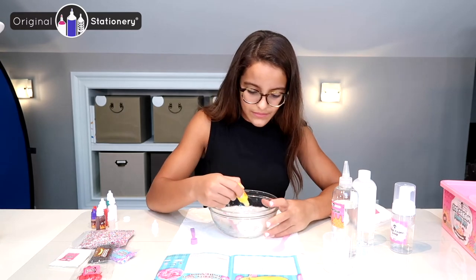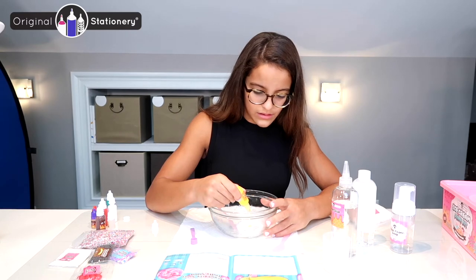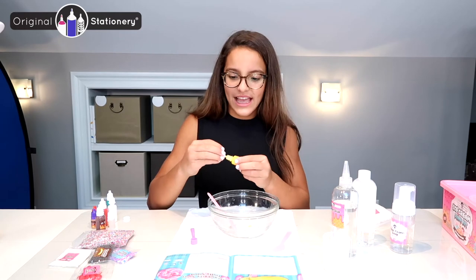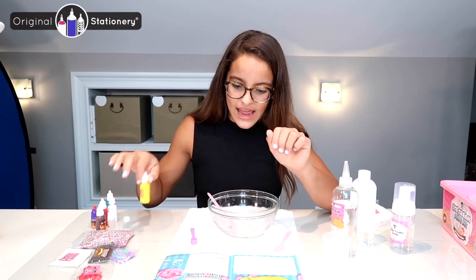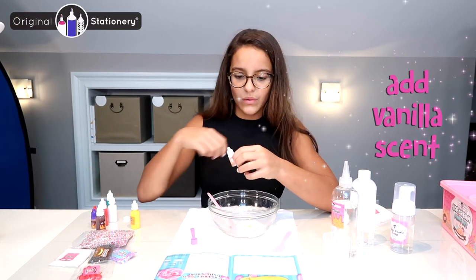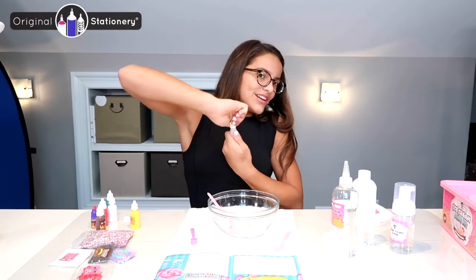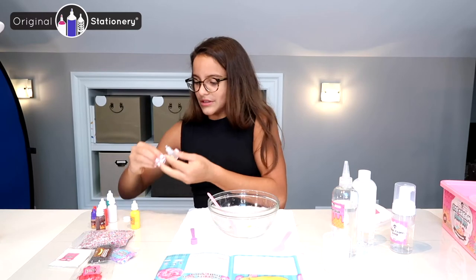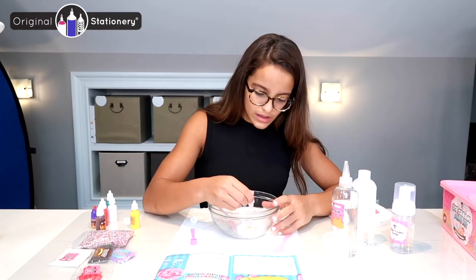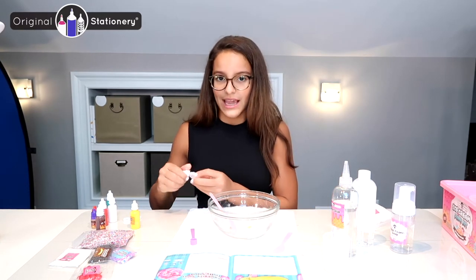Yellow — one, two, three squirts. I'm going to put this to the side. It says then add three squirts of the vanilla scent. It's strong — gotta use my muscles! So I'm going to take the ring off and set it to the side.